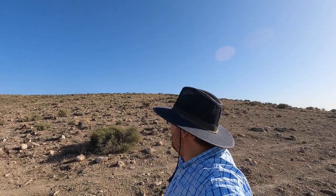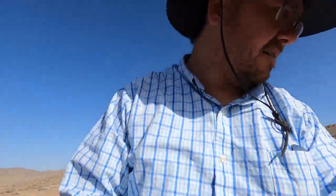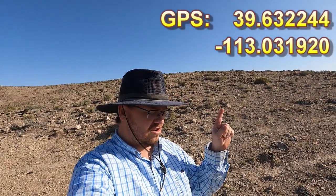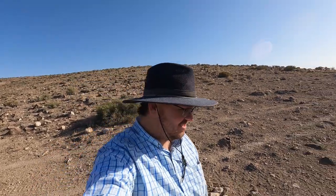So up here, apparently, are the pits where people like to dig. We're gonna look around first, just kind of looking at the ground. And I'm already seeing some agate, so looking promising. If you'd like to know where this is, I'm gonna go ahead and put the GPS coordinates right here so you guys can see where it's at, and then you can use those GPS coordinates to come and explore this place. So let's go ahead and check it out.